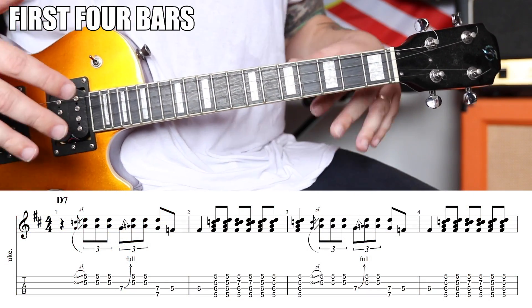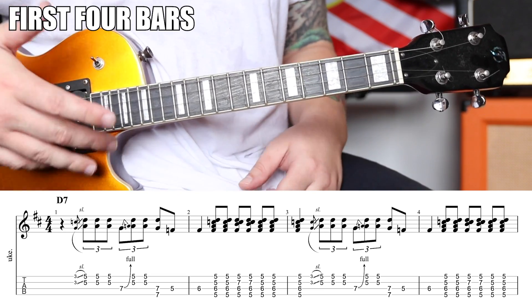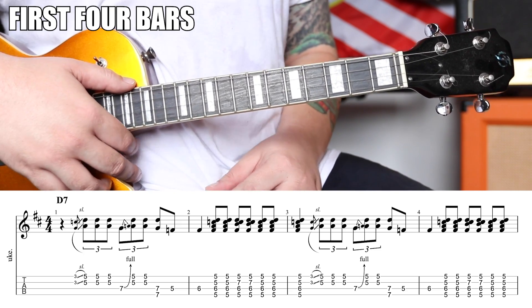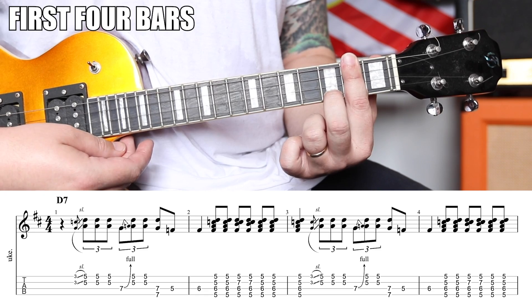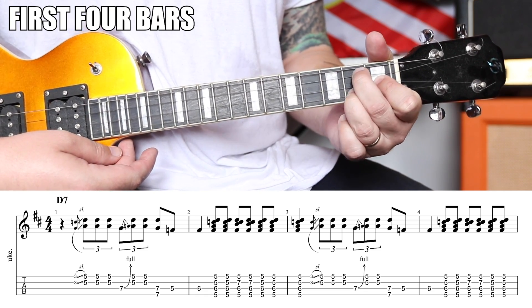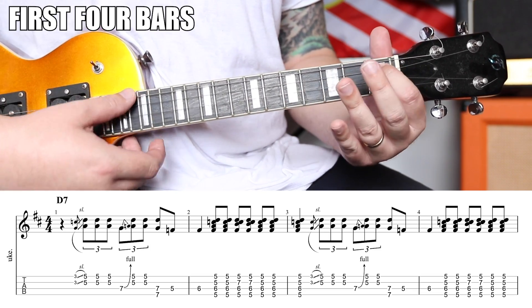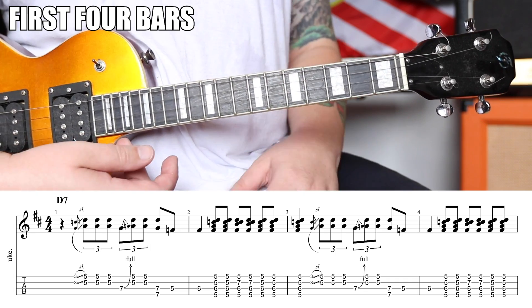Rock and roll isn't the blues, but it does follow — especially early rock and roll — a lot of times a 12-bar blues loop. So we're going to be using three chords: D7, our one chord; G7, our IV chord; and A7, which will be our V chord, no matter what shape you use.